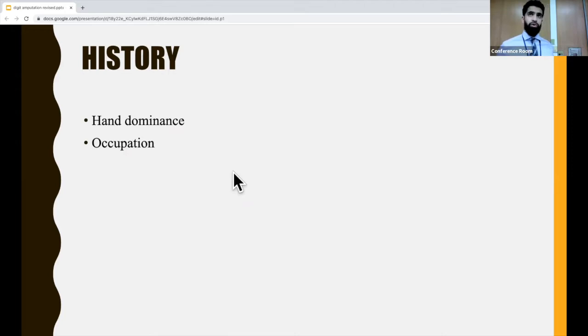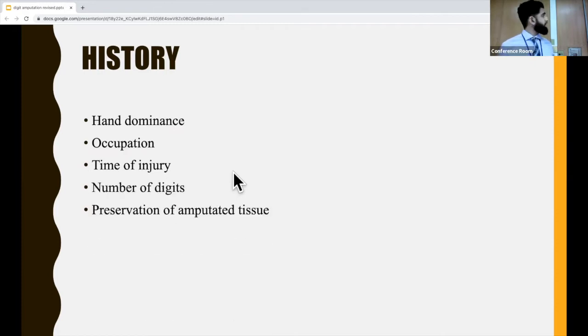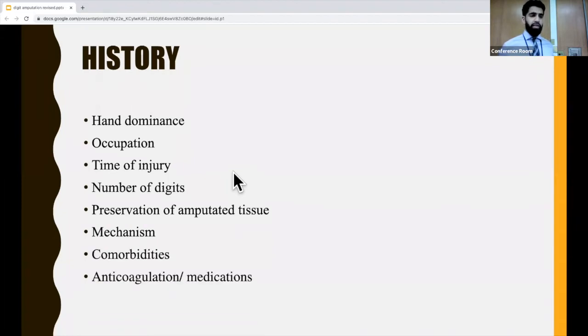The patient's occupation is important — you want to know if they really need their hands for their livelihood. Also important: how long ago it happened, the number of digits involved, whether they preserved the amputated tissue and did so properly, the exact mechanism of injury, what comorbidities they have, and whether they're on any anticoagulants. You're probably not going to bleed out from this injury, but it's something good to document.